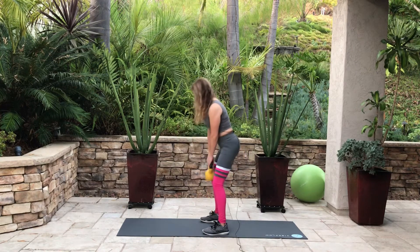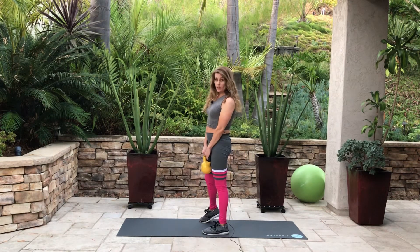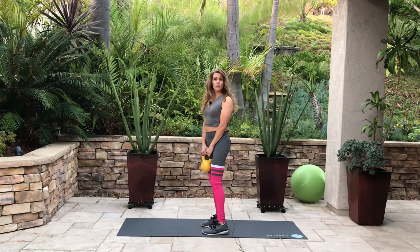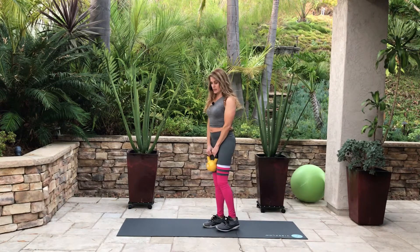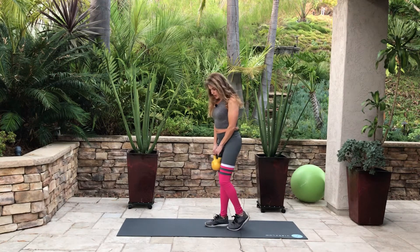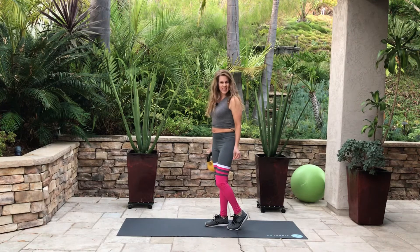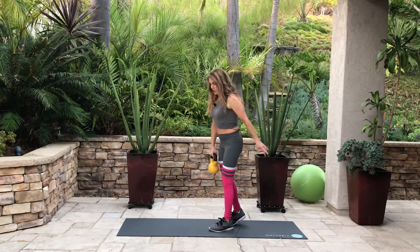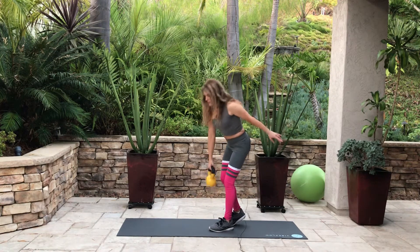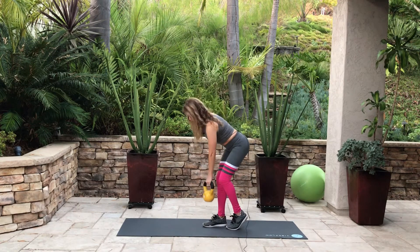Down and up. Some people have pain when they do deadlifts with both legs, so a nice fix is to do a single leg deadlift. You can make your leg like a kickstand. Let me show you from this angle — you just bend like this. And I'll show you with the other leg.